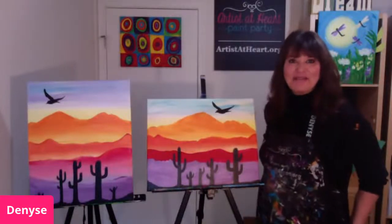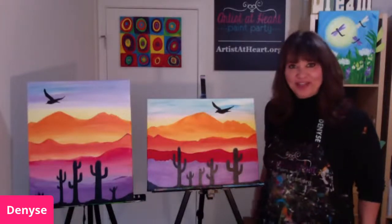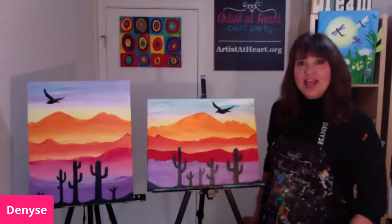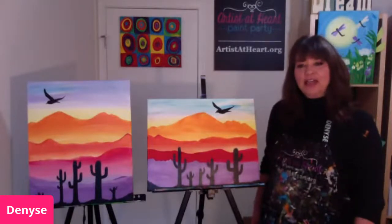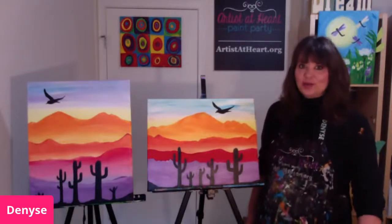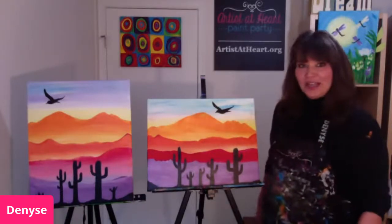Hi everyone, happy Monday. So glad you can join me. I'm Denise with Artists at Heart Paint Party in Cleveland, Ohio. Welcome. I hope you had a wonderful, beautiful Easter Sunday, a Passover that's still being celebrated, and just a beautiful weekend. It's a little rainy here in Cleveland, a little cold. It's supposed to get really windy today, so I hope the weather's a little bit better where you are, and we're going to have fun today.